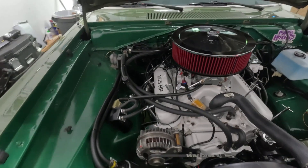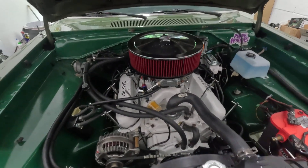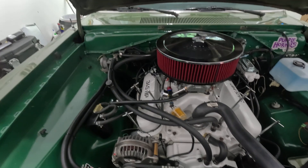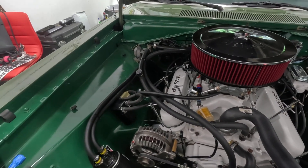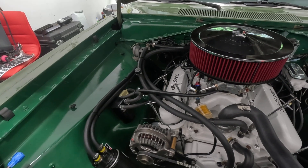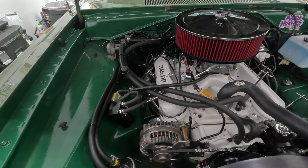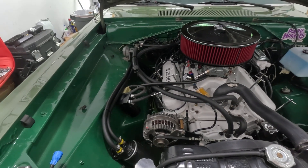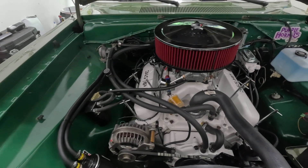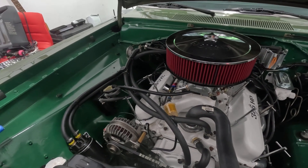Hello everyone, Vega Vibes here. Since I'm off work for the next six to eight weeks, I'll come in here and do a little bit of a review. I did a review on the car already, but there are many things that I missed, so I'll explain some of them.